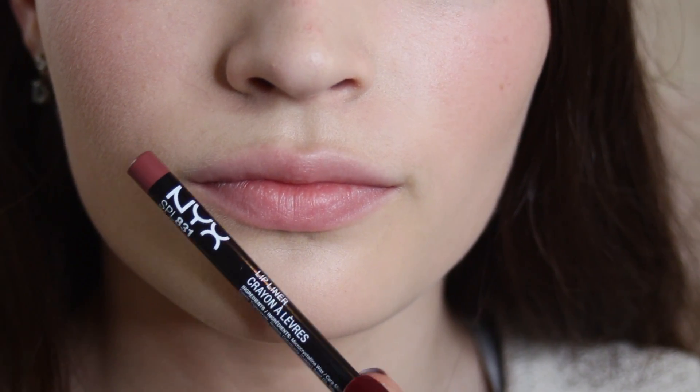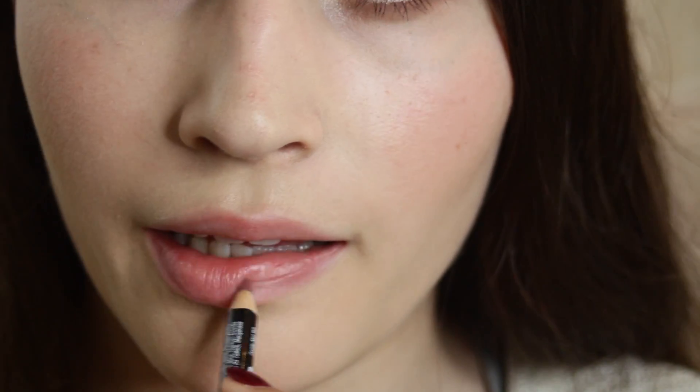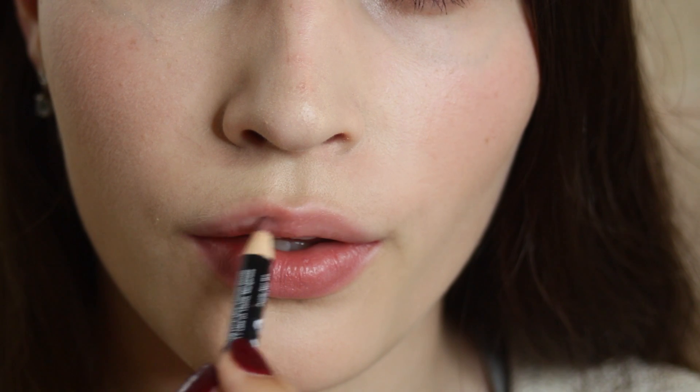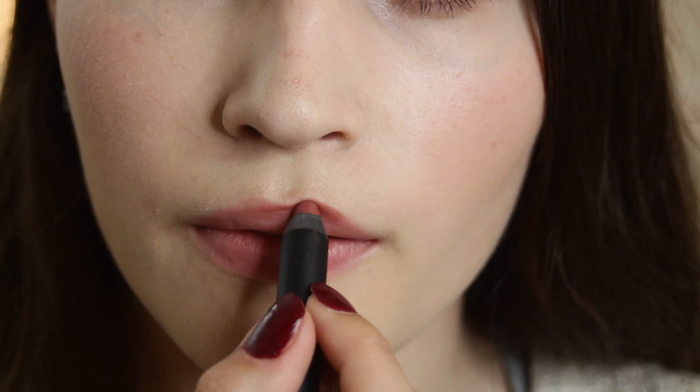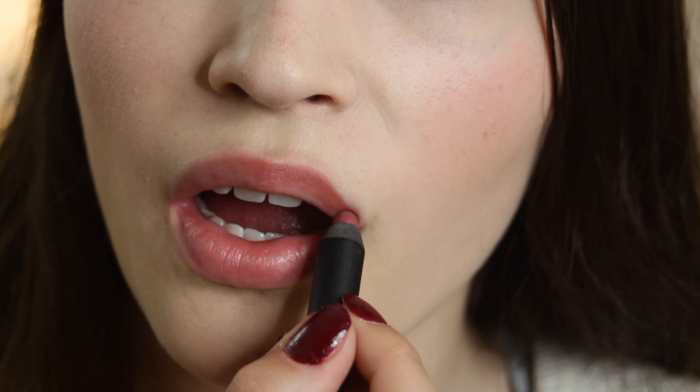And now moving on to the lips. I'm going to be using my NYX lip liner in the shade Mauve, and just filling in my lips with that. And then finally I'm going to be applying my Rodeo Suede Lips in the shade Big Apple. And that's it, I'm done.